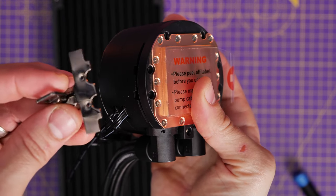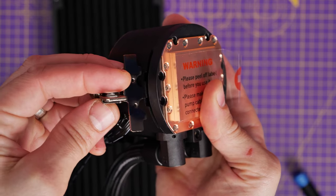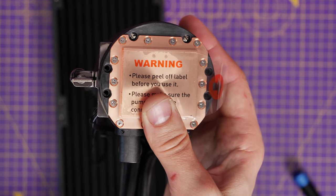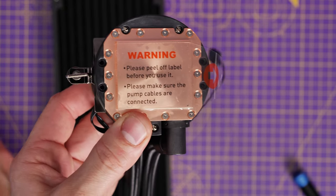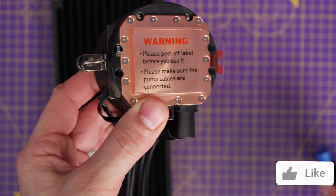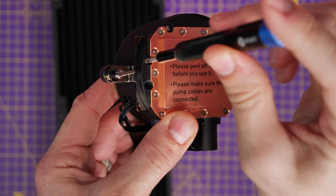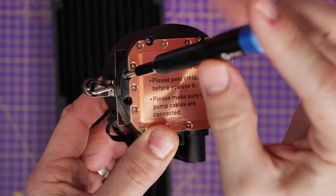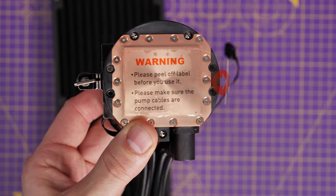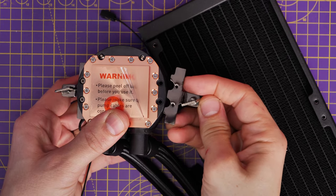Slot the bracket in making sure the hook is on the bottom, because that hook is going to hook over the plastic bit on the standoffs already on the motherboard. Put the two screws in — those are from the bag marked Intel screws, which is confusing for an AMD build but something to watch out for. Screw those in to secure the bracket in place. There are four screws, two on either side, so repeat the process on each side of the pump until it's fully secured down.